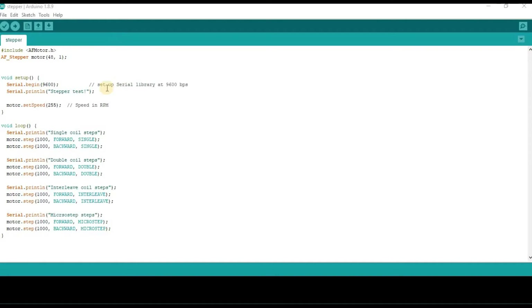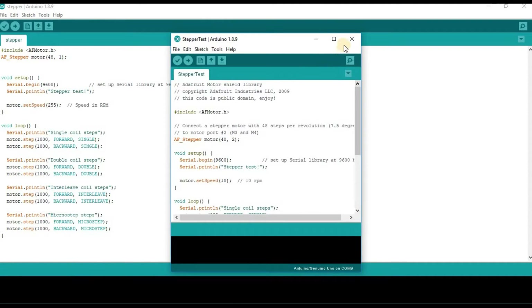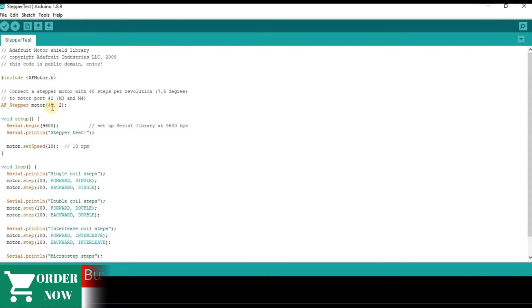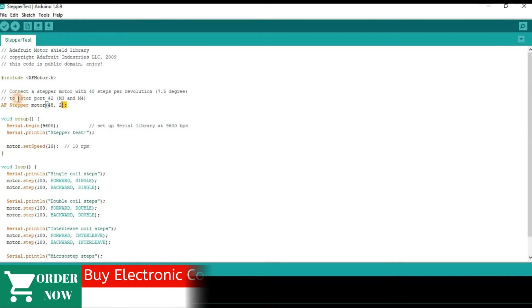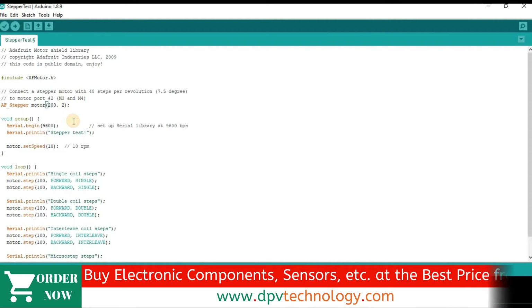Now open your Arduino IDE. Go to File, then Examples, then Adafruit Motor Shield Library, then Stepper Test. Change the value 48 to 200, and instead of 2, write 1. Now upload the code.